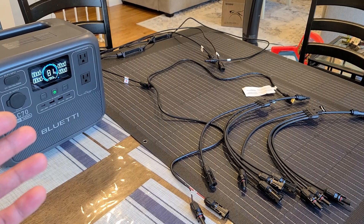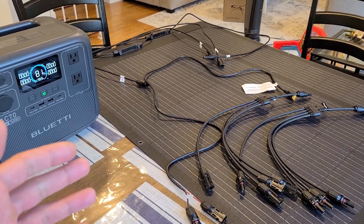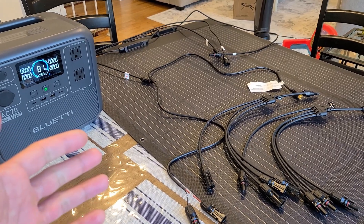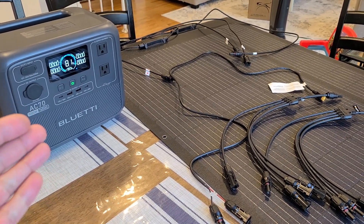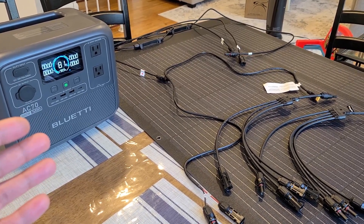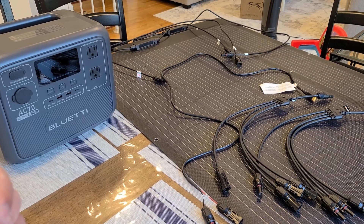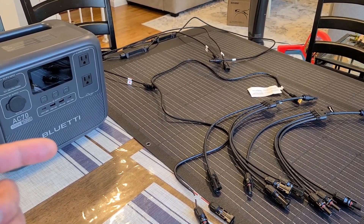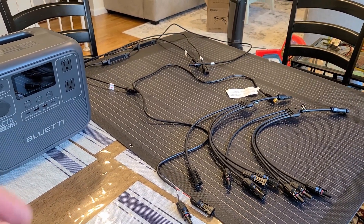These solar panels work as they're supposed to — you just need to know how to connect them together properly for your power station. I'll have a link in the description below for the panels in case you want to check them out. It was actually pretty incredible to get to 81 percent without using the grid — I think this is the first time I've used solar panels in such a helpful way. I'll also have a link to the review article over at chargerharbor.com. That's my review for the 100-watt Kalfa Solar panels — see you on the next video.